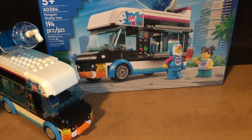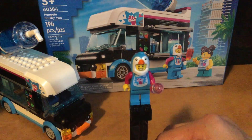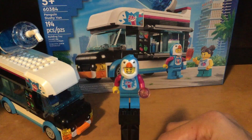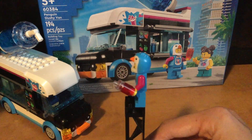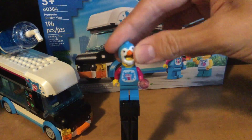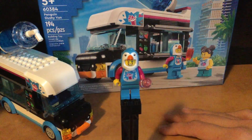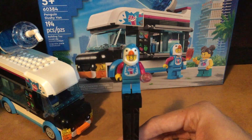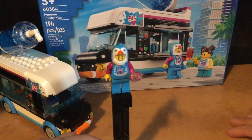Let's start off with the minifigures. First one is the coolest one out of the two — the man in the penguin costume. I really like it. The little slushy logo, the little slushy right there, the hat. It's so nice and cool. The colors are nice — the blue, the magenta.